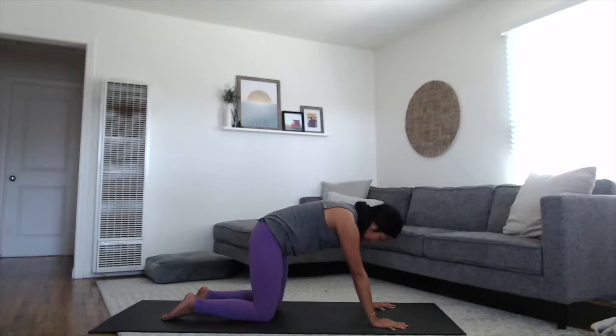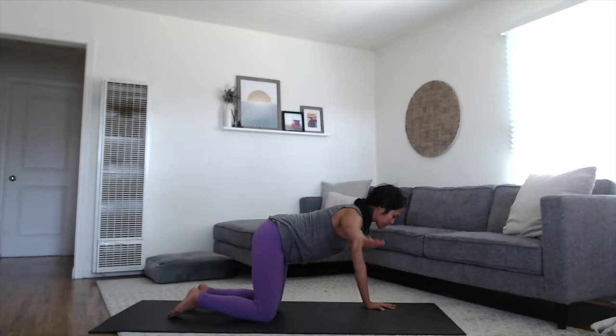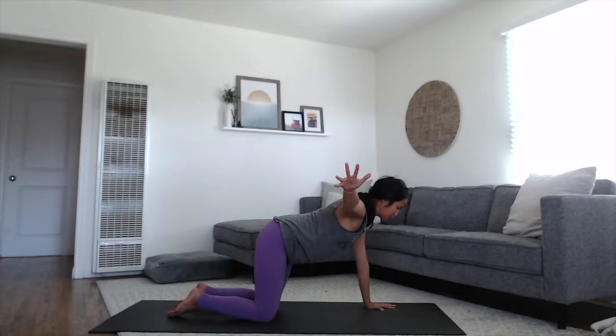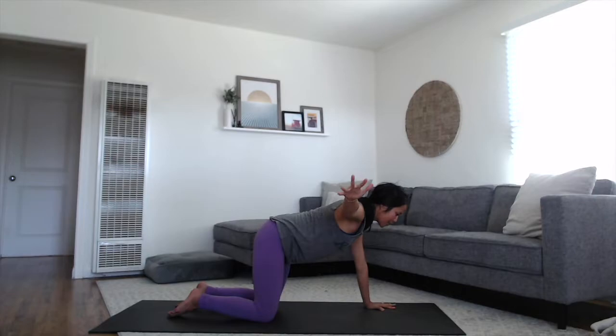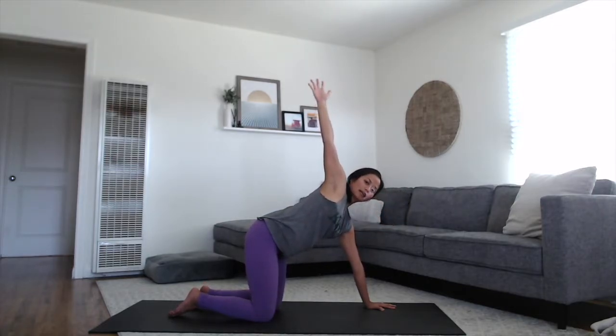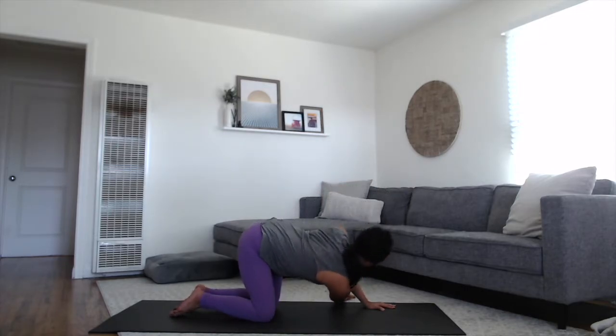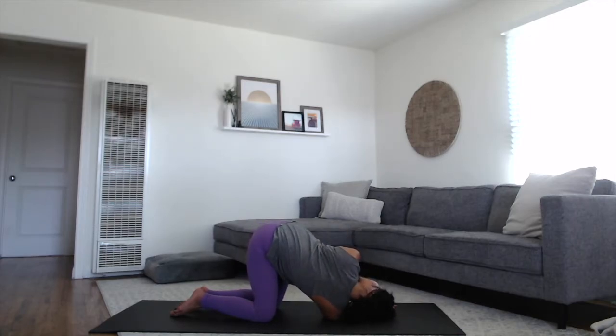Come back to your neutral spine — core is hugging in, try to keep your shoulders balanced. Just reach your right arm out towards the right with your palm facing down, and keep pressing into your left palm, keep your core hugging in. Steady breaths here. And then on your next inhale, reach your right arm all the way up towards the sky, feel your shoulders stack open. Then sweep your right arm underneath the body over towards the left side with your palm facing up. Land your right shoulder and right side of your head onto the mat. You can press into your left palm to deepen this twist. Stretch into the upper back, the back of your right shoulder.